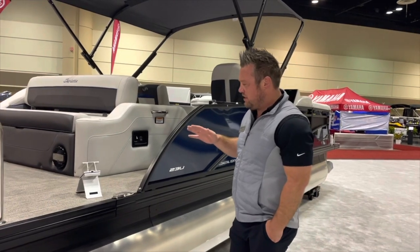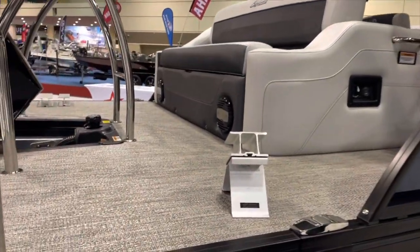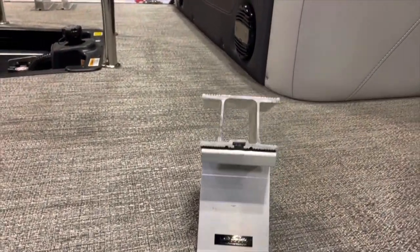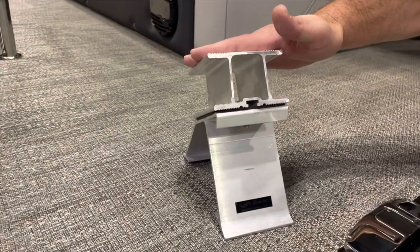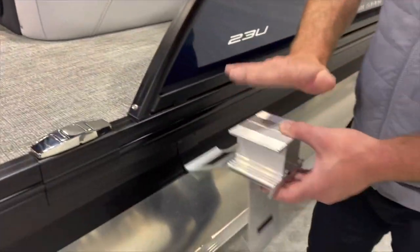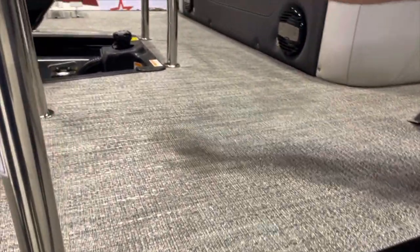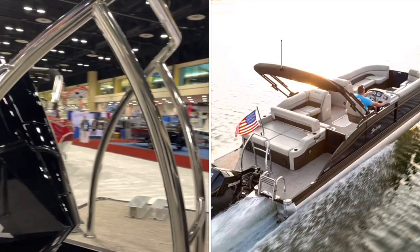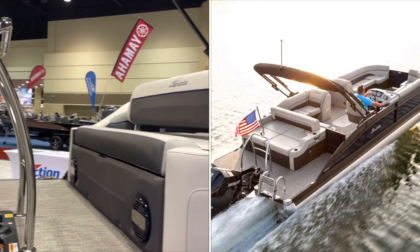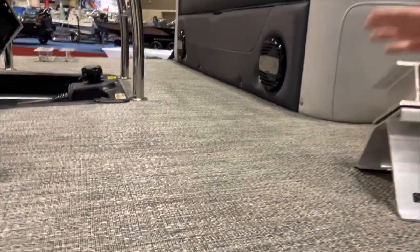Another thing that's pretty special is our cross members. A lot of brands use a simple C-channel, but on the Corsa and L-Class we use a combination of C-channel and a double I-beam. This big beefy structure is what every seam in the floor sits on. That includes the extended back end — which is standard on a Barletta — where everyone hangs out when you park the boat, sits in the water, has a cocktail. All supported by these double I-beams.